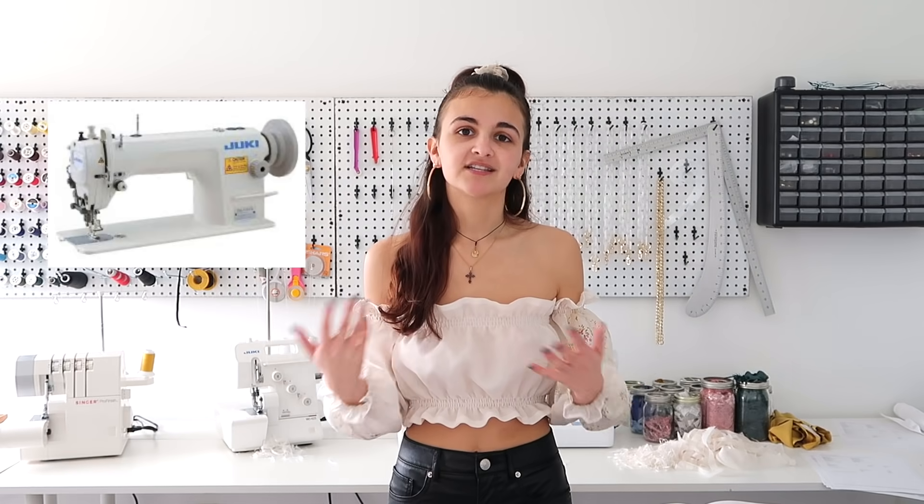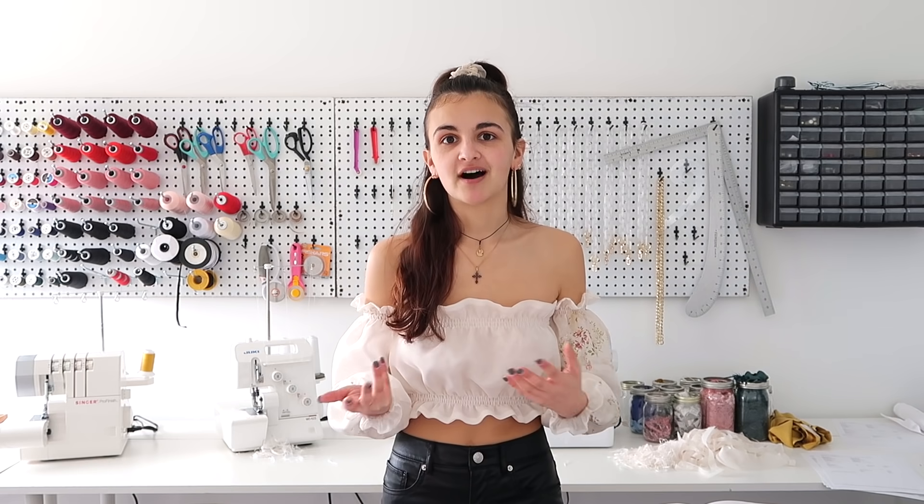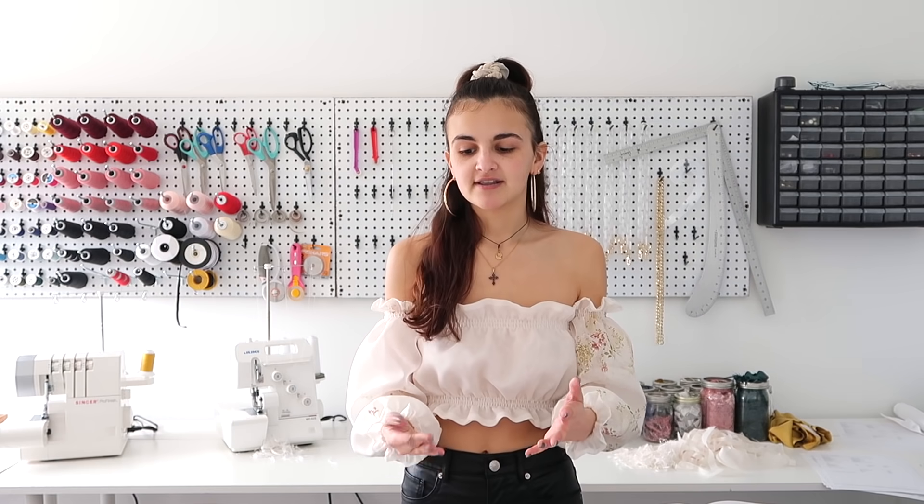The Janome Magnolia 7330 has everything you'll ever need. It's so easy and user-friendly. I couldn't recommend it enough if you're looking for a more intermediate or advanced sewing machine. The next level up would be industrial machines, which I used in college at FIT. They're faster, more heavy-duty, and made for the industry, but they're in the thousands range. At the end of the day, you can do a lot with whatever you have — it's more about the user than the machine.